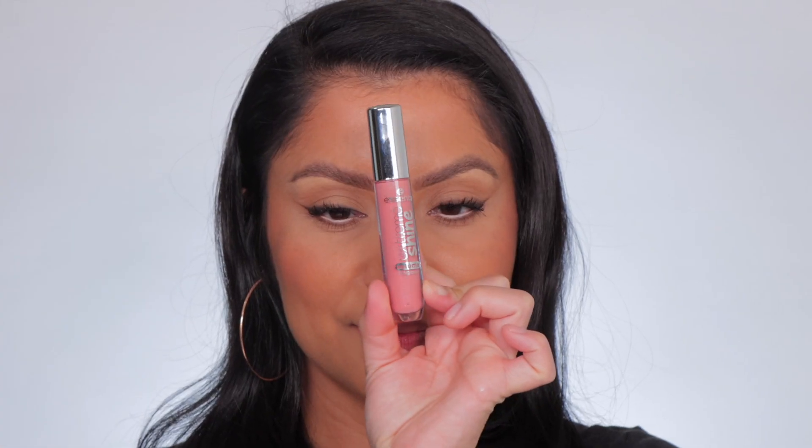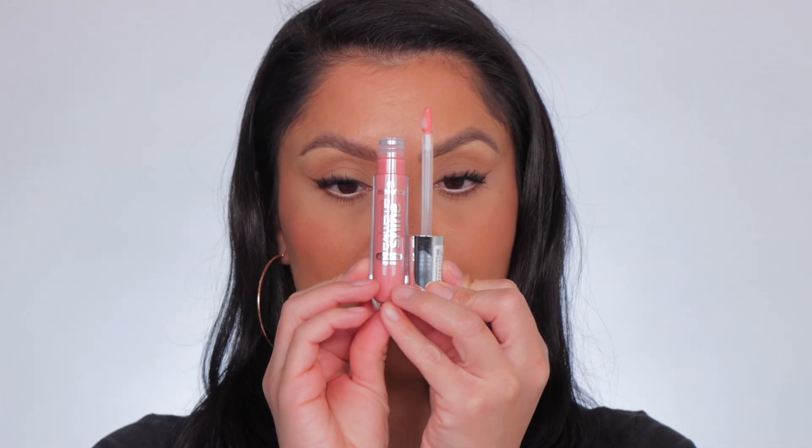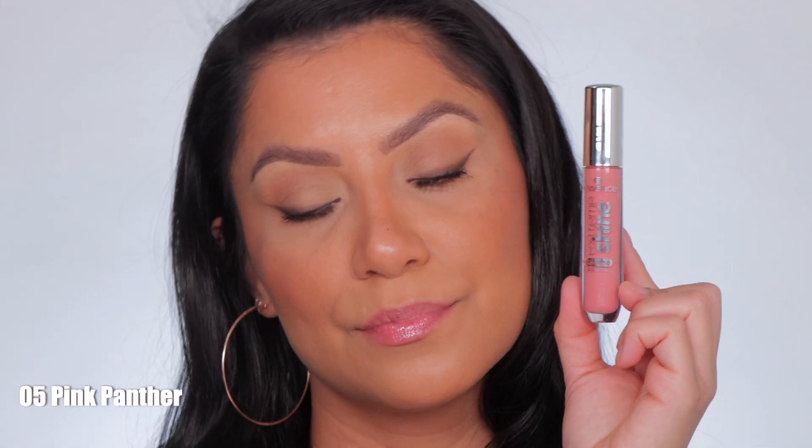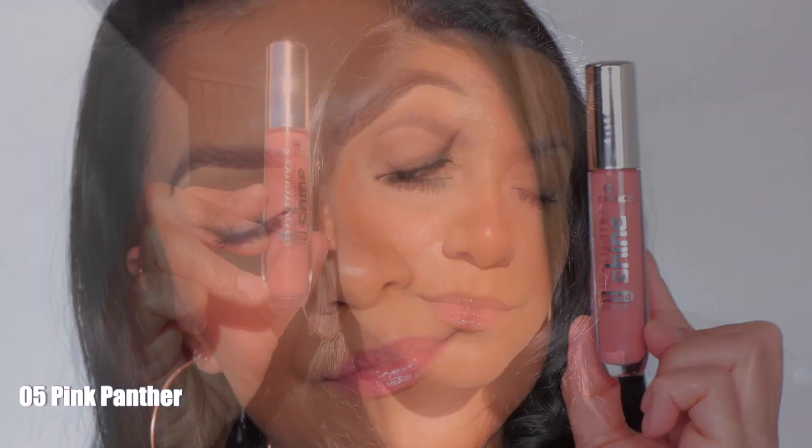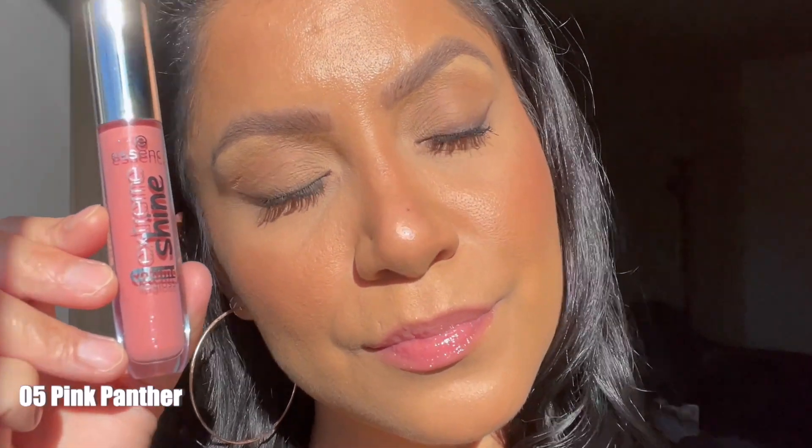Next one up is number five, Pink Panther. This is the shade Pink Panther, and in daylight this is Pink Panther.